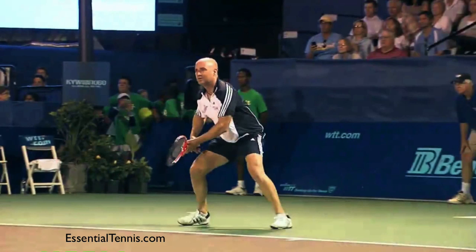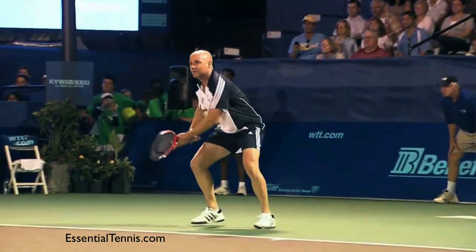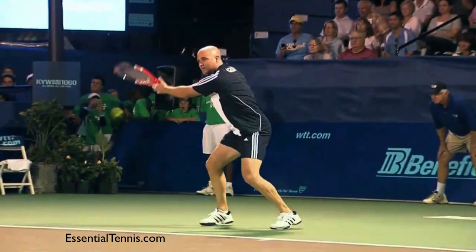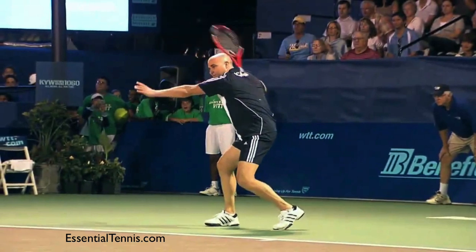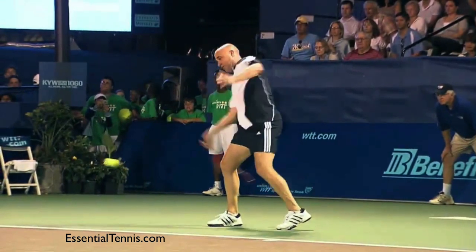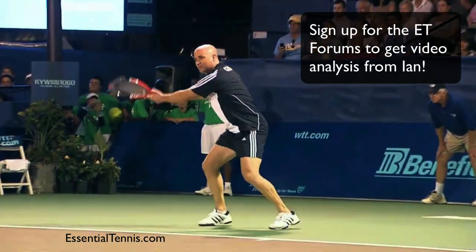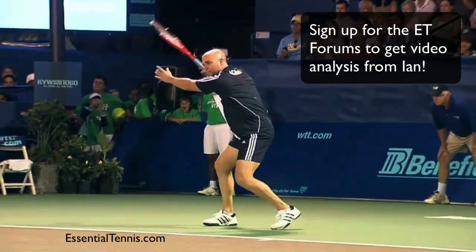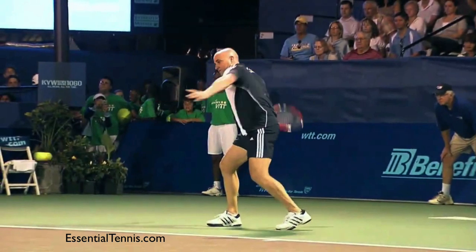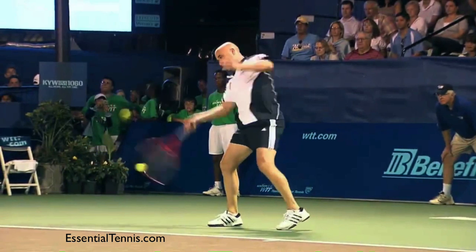We're going to compare that to Agassi — and I want to thank Will at FuzzyYellowBalls.com who gave me permission to use this footage. When Agassi sets up, notice the similarities: he uses his left arm very similarly to yours, his racket is pointing up and then he brings it down and around in a circular motion. Look at his stance as well. This position here is very similar to yours — and again, this is where you're doing a good job, from the ready position through the body turn and taking the racket back with the left hand.